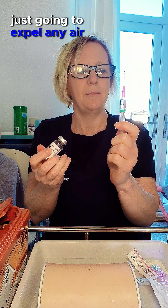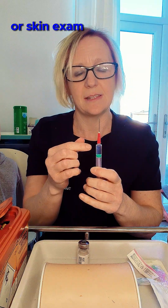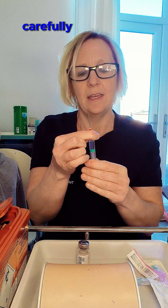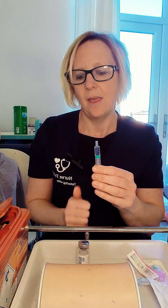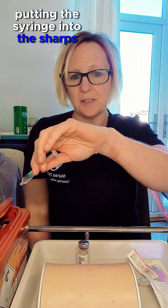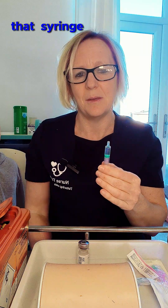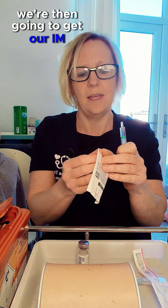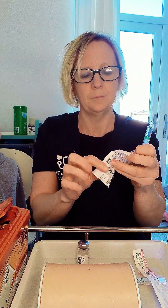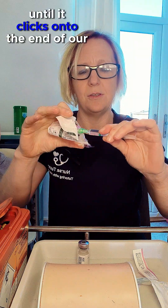We can't re-sheath our needles in the NMC OSCE exam, so we very carefully unscrew the filter needle from the plastic cup and put it directly into our sharps bin. I don't teach putting the syringe into the sharps bin and removing the needle that way — it's not good infection control practice as you can contaminate the syringe with the sharps box, which is potentially dirty. We then get our IM injection needle and firmly secure it until it clicks onto the end of the syringe.